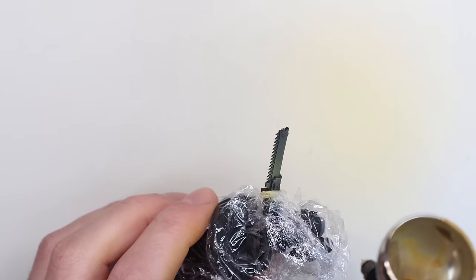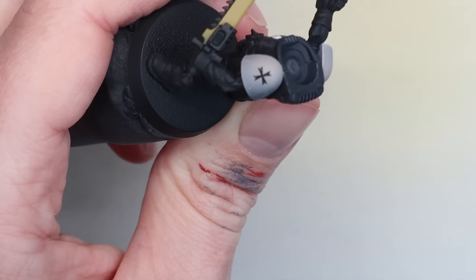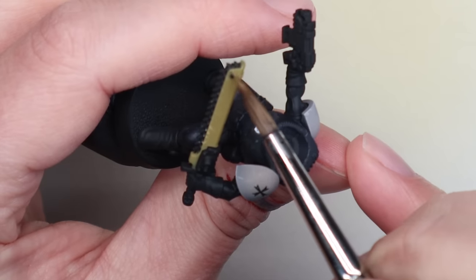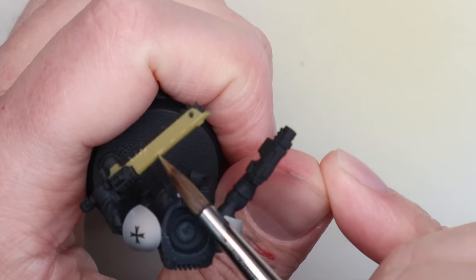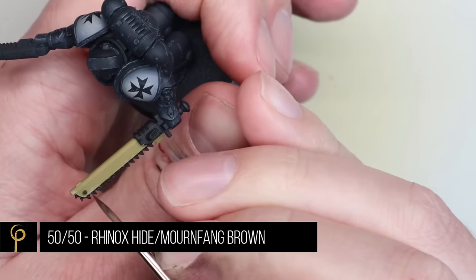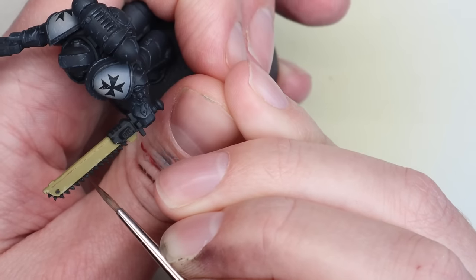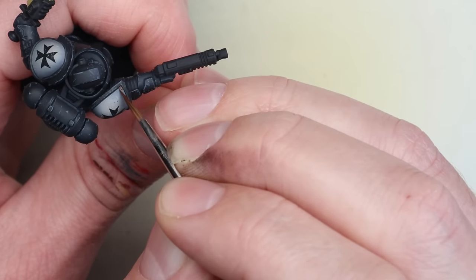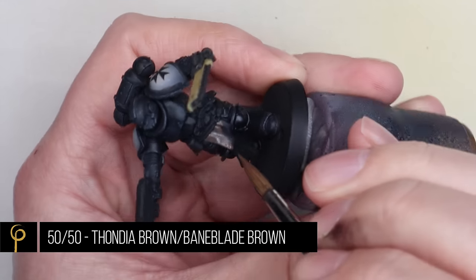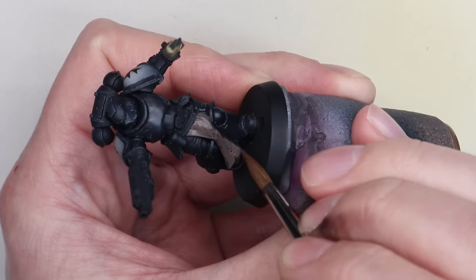For the yellow parts — something I'm going to go back and change on my previous squads — I'm doing the chainswords yellow. Where I can, I mask off and airbrush the yellow using Hobgrot Hide. Where I can't get in with the airbrush, I just brush it on. To highlight it, I tap along all the edges with chips, mixing in a little Rakarth flesh into the Hobgrot Hide to lighten it. For chipping on the off-white, yellow, and red parts, I'm using a 50/50 mix of Rhinox Hide and Mournfang Brown — a nice red-brown color.